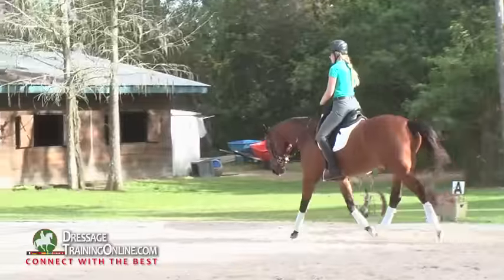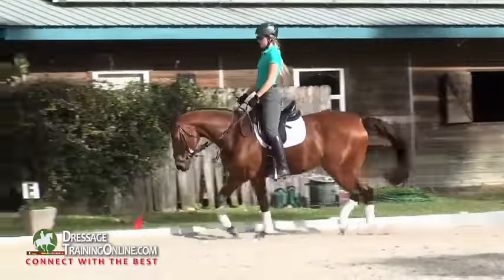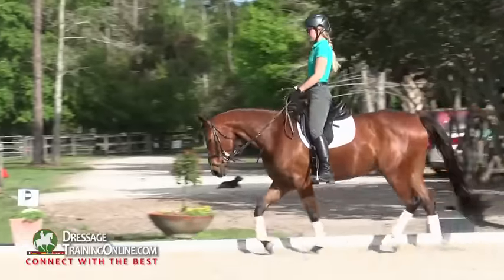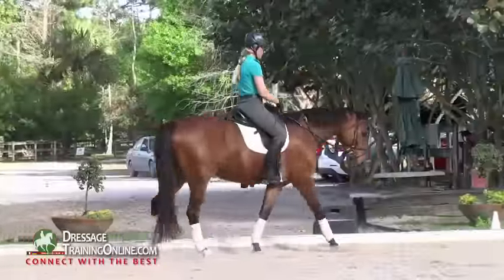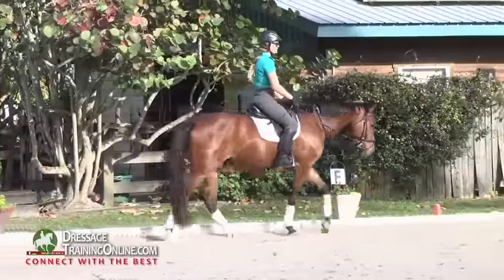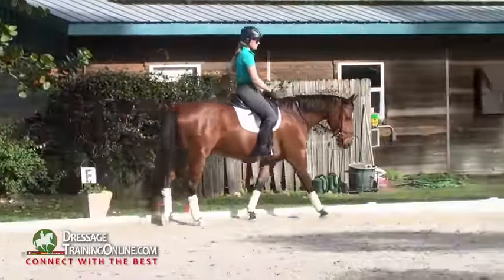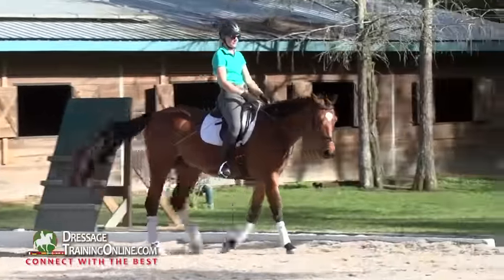You feel that you're using that martingale to help you let him loosen up those different parts in his body. And then forward — you feel through your riding and through the confidence of what that martingale helped him to learn, and for you to learn.